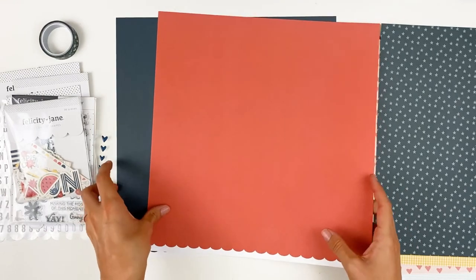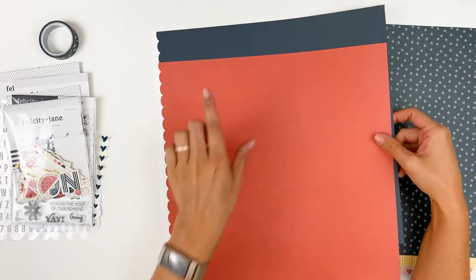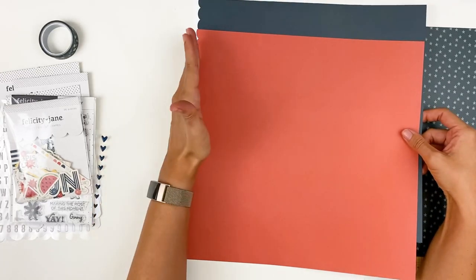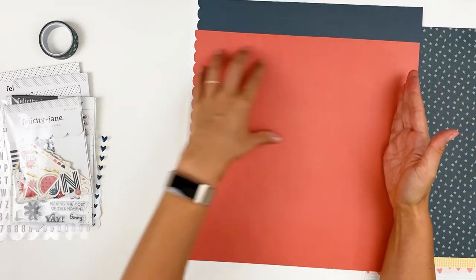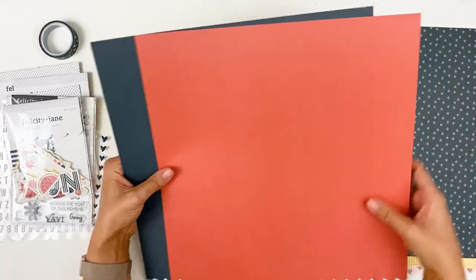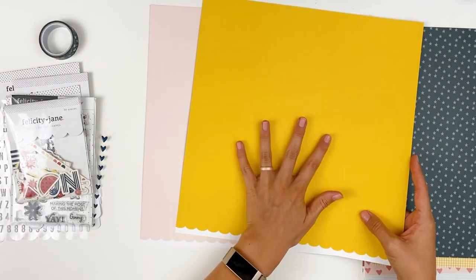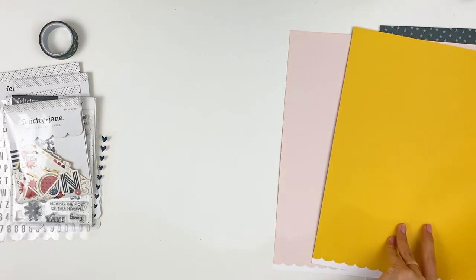And then you get two sheets of solid cardstock. These papers are 12 by 12, but the solids are just slightly larger than 12 by 12. The branding strip is actually the scallop, so you can cut off that and then have a 12 by 12 of the solid, or you could cut from the top and have a 12 by 12 with the scallop edge detail. So you get this really kind of earthy red and a deep blue. And the backside is a nice earthier yellow and then a blush pink. Love the colors this month. So there is a look at the 12 by 12 paper pack.